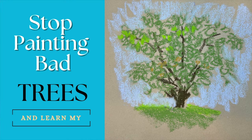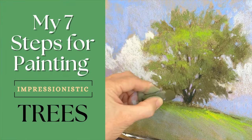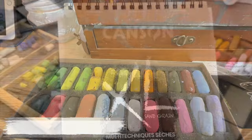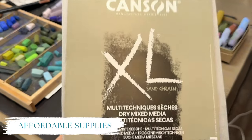Welcome artists to this tutorial in Monet Cafe Studio that I'm calling 'Stop Painting Bad Trees' — learn my seven easy steps for painting beautiful impressionistic trees. This is a beginner-focused lesson but I believe it has principles that will be good for artists of every level. I wanted to focus on limited and affordable supplies, so let's get started.